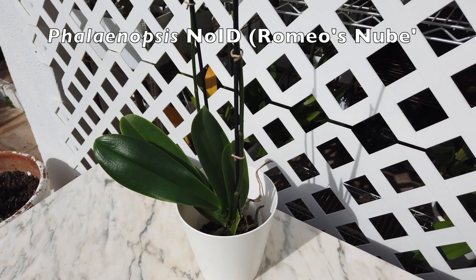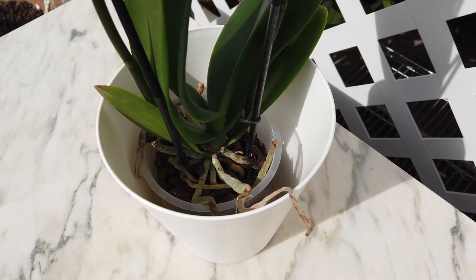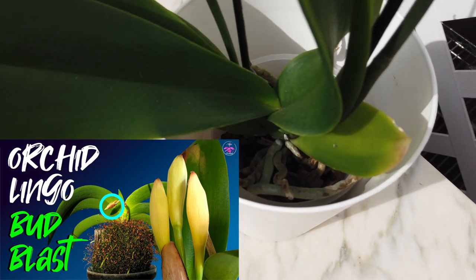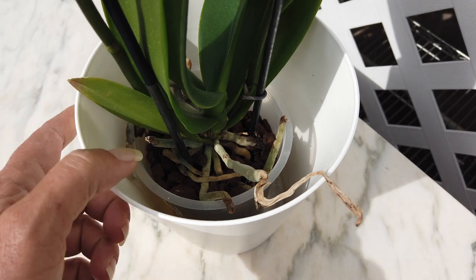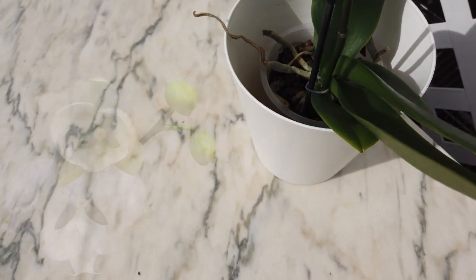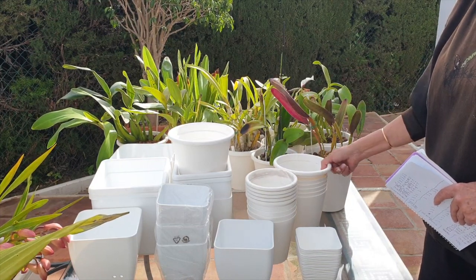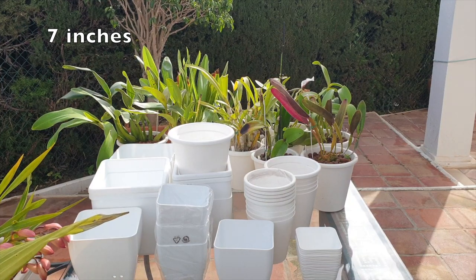I have two Phalaenopsis orchids. I only brought one out for the footage — Romeo's Nube — and Romeo's Nube needs a new pot, as does Sopressa. The two Phalaenopsis are still in bark. I can't bring Sopressa out, otherwise I risk bud blast — and we have a guessing game going as to the color of Sopressa, so I don't want to risk it. I may need to buy supplies here as I want to put them into an 18-centimeter round self-watering setup. I'm going to note down four inner pots of 18 centimeters just to have as stash.